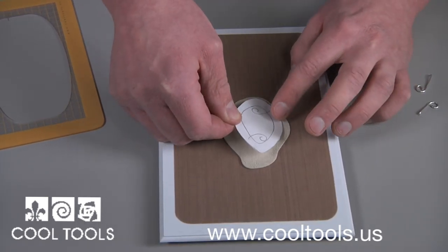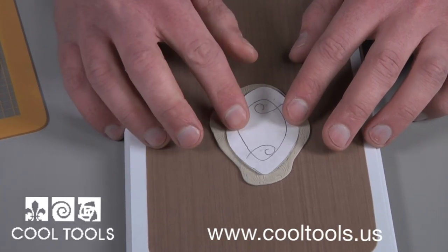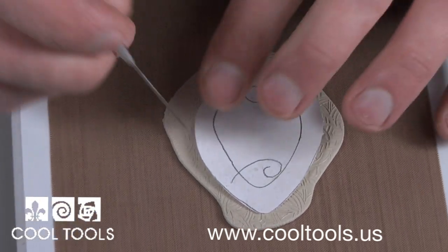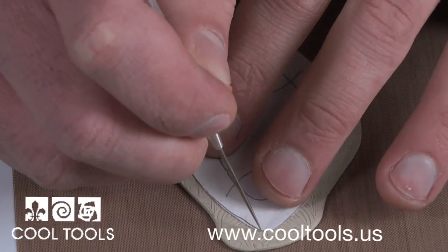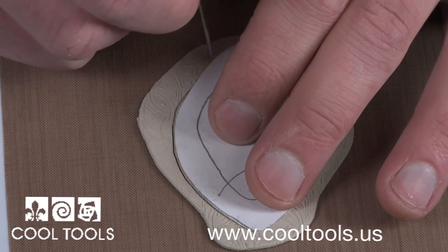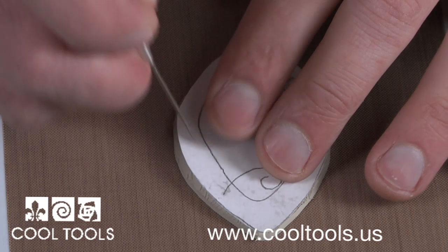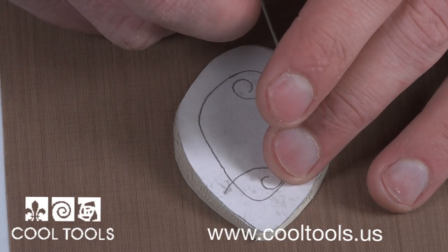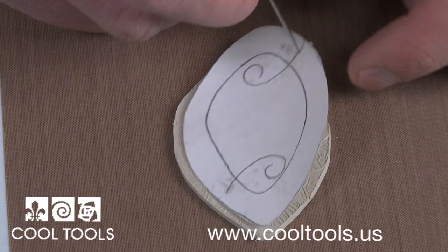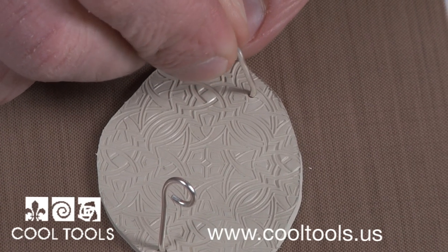When you have your texture, place your paper template over your clay. Using an ultraclay pick, I cut out my pendant. After you have your shape, mark where you need to place the prongs with your pick. Remove your template and grab your prongs. Very carefully, embed your prongs in the wet clay.